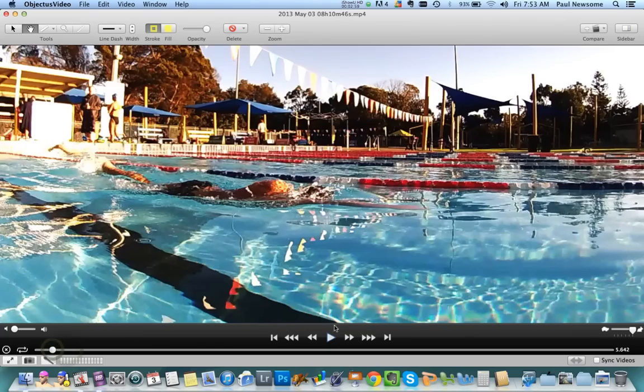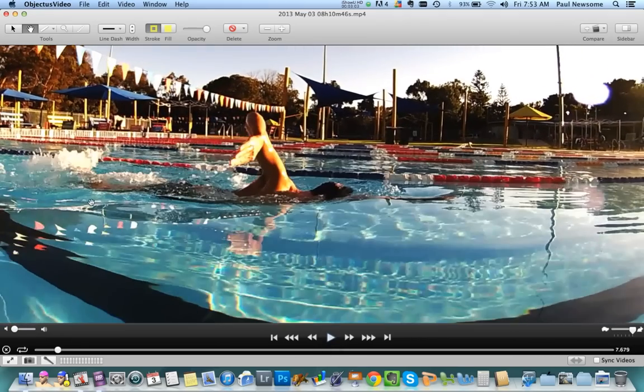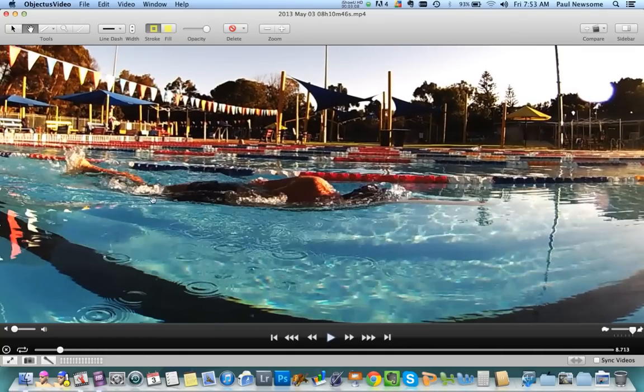Looking here from the surface: on this first 50 metres, you can see how your heels are breaking the surface of the water. That usually indicates that your body position is actually quite good. Now this is actually going to change a little bit over the course of the 200 metres — your legs do drop down quite low in the water. We need to ask the question why that's happening and how we can actually try and fix it.